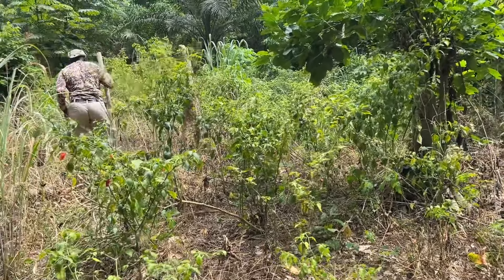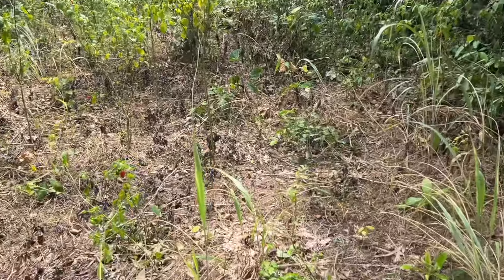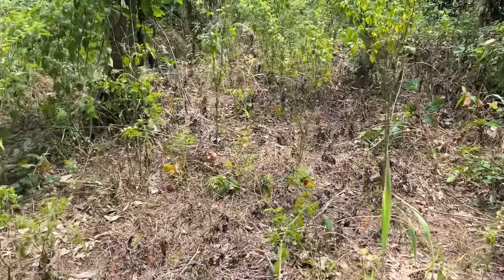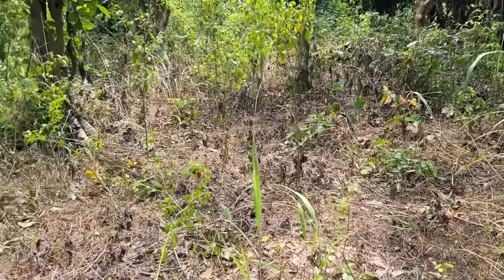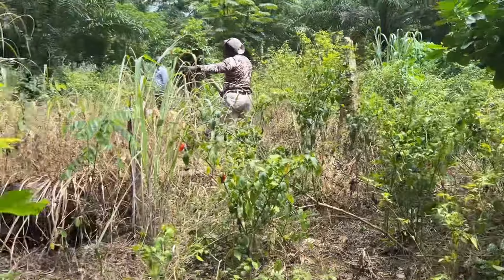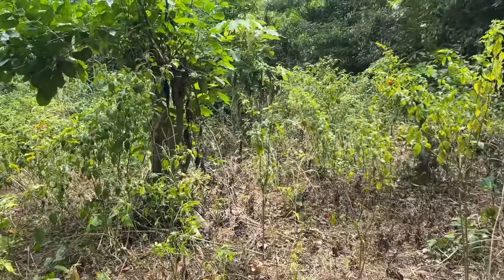My husband is marking it out. This video is a little distracted but we'll get there. My husband has started digging the holes. He has the measuring stick — 10 feet is what it has to be.